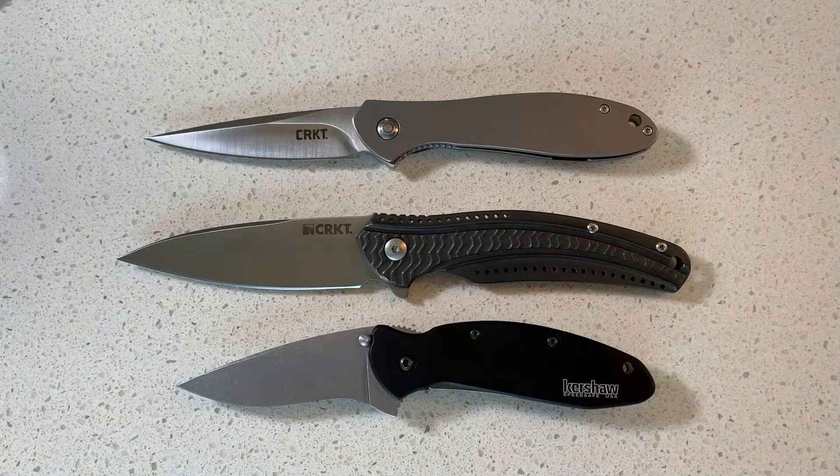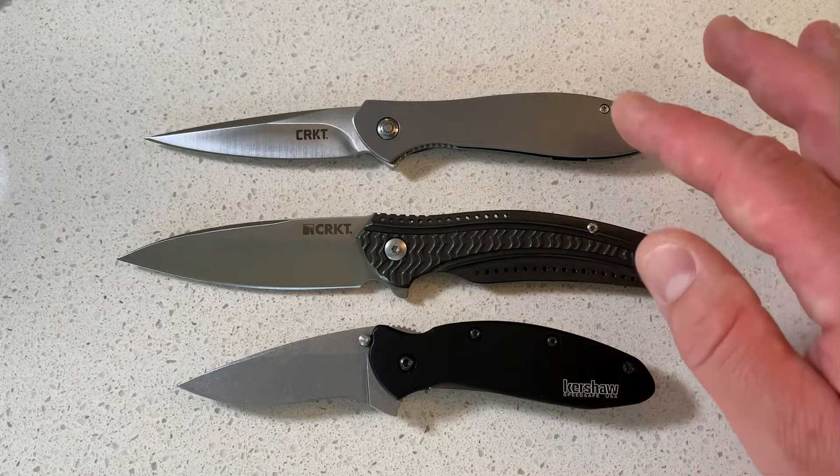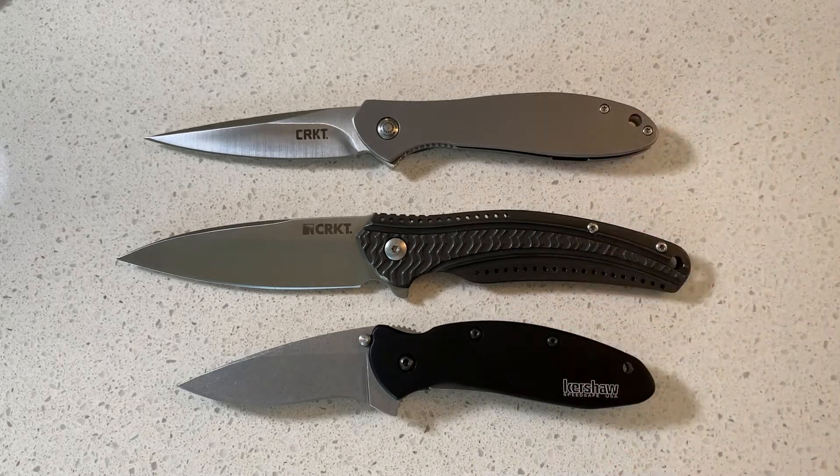If you've been watching the channel lately, you'll notice I kind of dropped a couple of videos reviewing these three knives individually. You can go back and watch those videos and see how you feel about them, see which one might be right for you.